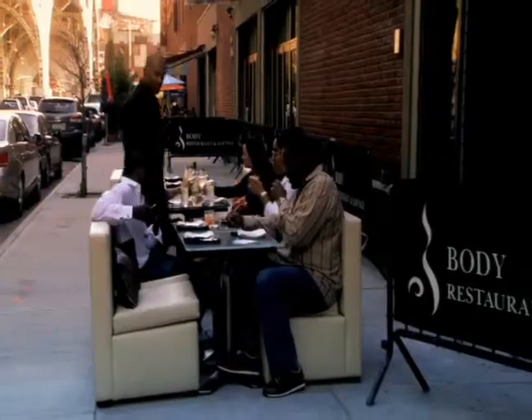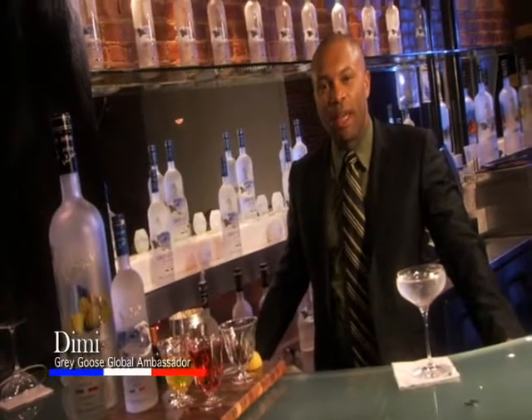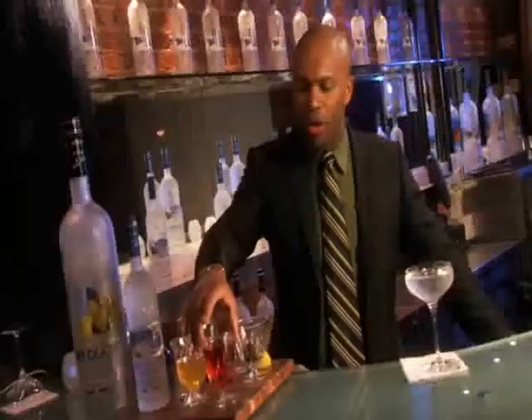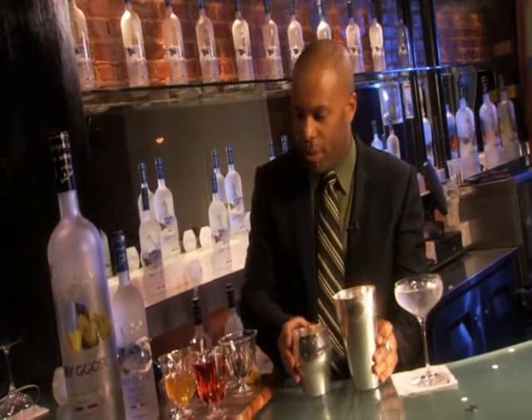Hi, this is Demi, I'm from Gregus. We're here at the Body Lounge, Harlem in New York, and I'm here to show you how to make a Rising Icons cocktail. The cocktail I've got here is called Acoustic. I have just a few ingredients, and let me just take you through how to make it.